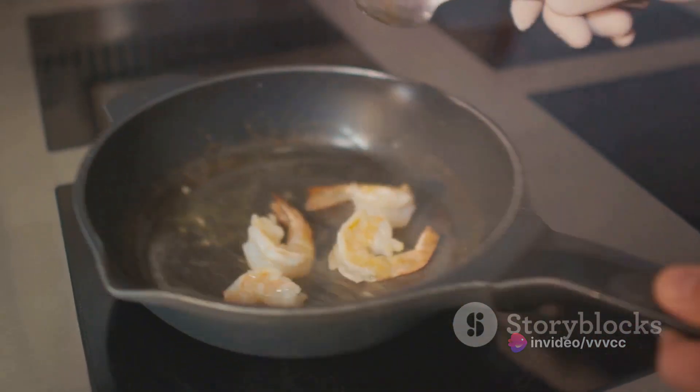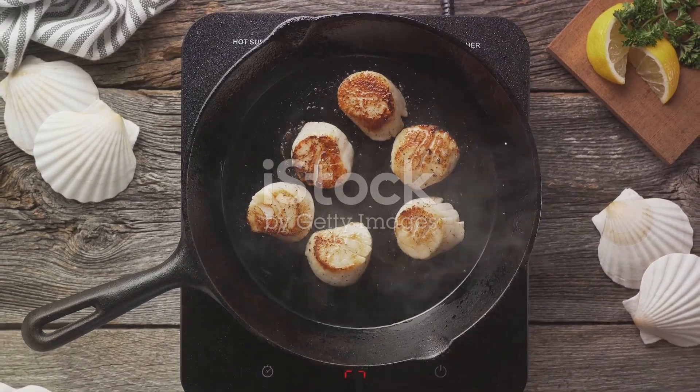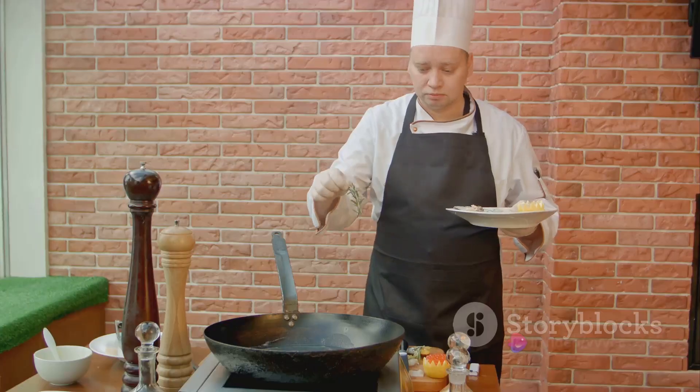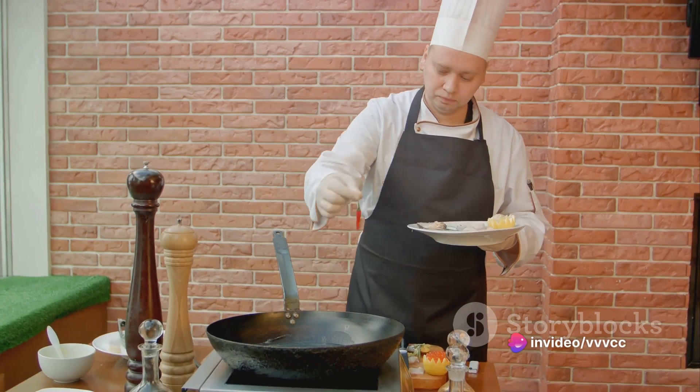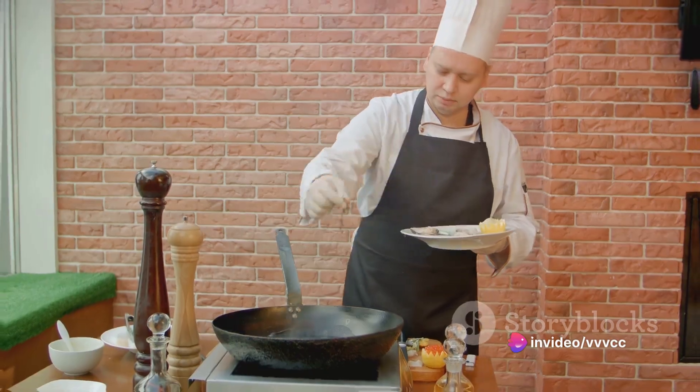Place the scallops in the pan, ensuring they are not touching. This allows for even cooking and a crisp golden sear. Cook the scallops for about two minutes, then flip them over to cook for another two minutes on the other side. They should be golden brown and firm to the touch.